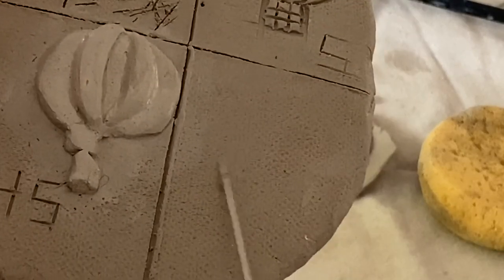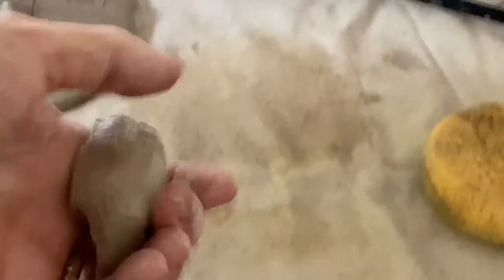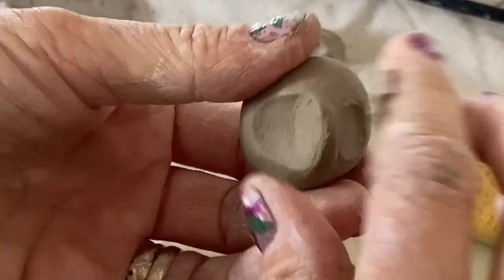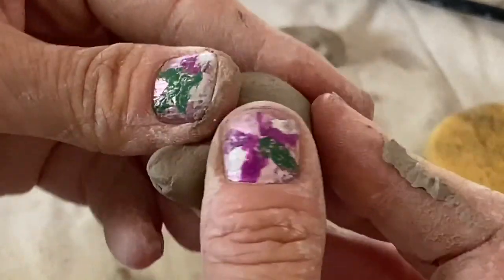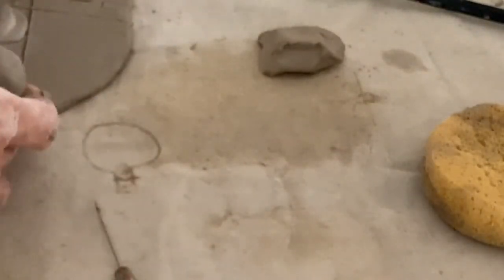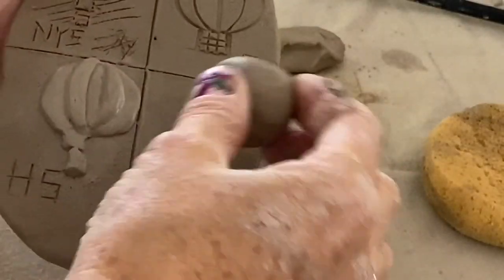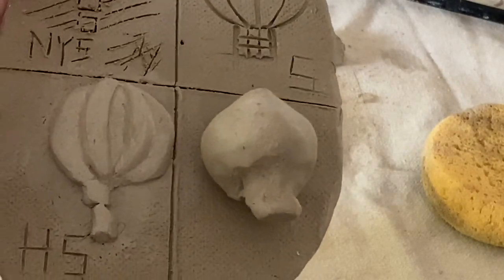I'm going to make a hot air balloon. You guys remember pinch pots, right? We're going to actually make a form. Lots of people would just take thick clay and form it into a balloon and stick it right on there, slip it and score it, and call that great. But it's not great — it's bad.